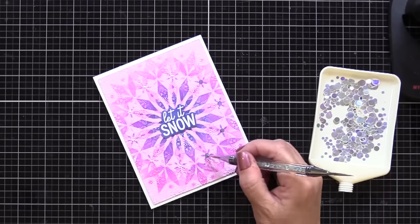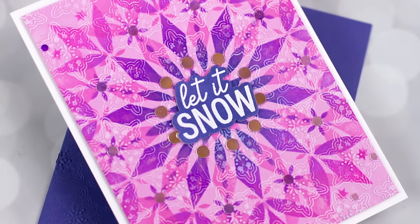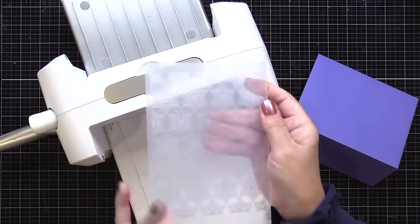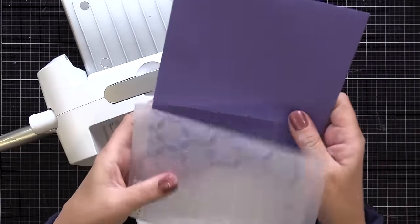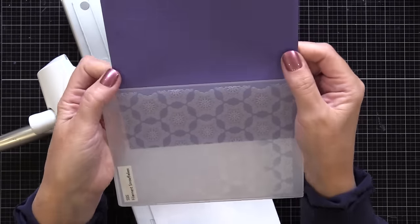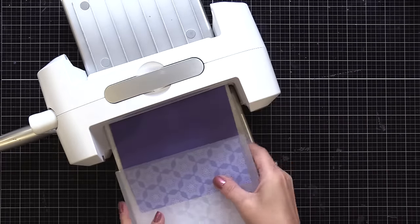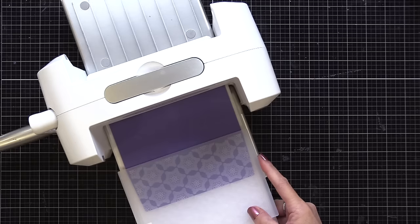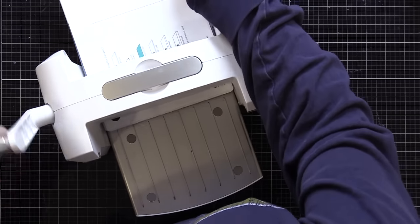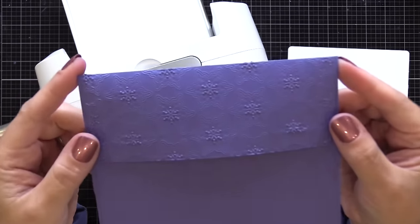This brings me to my second way to enhance your holiday cards with embossing folders, and that is to use your embossing folder on your matching envelope. I'm going to use that same Snowflake 3D embossing folder on the flap of my envelope. I open up my embossing folder, stick the flap in the side, line it up with the crease on the envelope flap, and run it through my die cut machine sideways. That puts the impression on just the flap of the envelope, and it will match perfectly with my card.